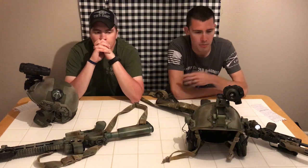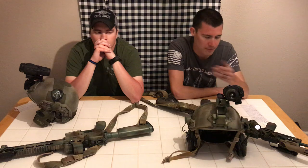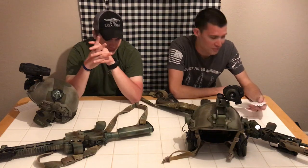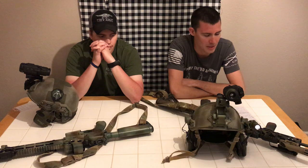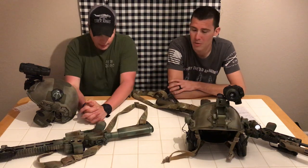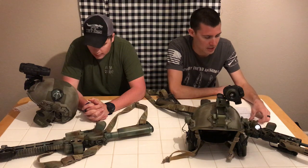We'll probably end up saving up for something nicer eventually, but for now this is at least something to get us into night vision. I've already done a review of the helmet itself, so check that out. The NVGs we both have are the Sightmark Ghost Hunters. I'm a little skeptical of Sightmark as a brand because they're kind of a cheaper company, but we decided to buy these to see if we like them. They cost about $230 on Amazon.